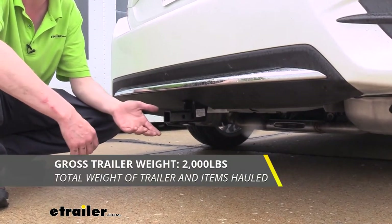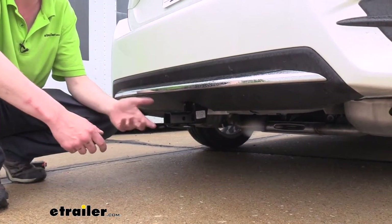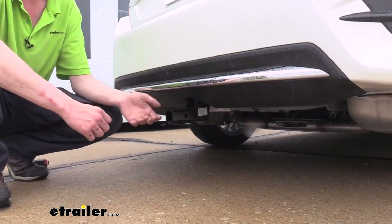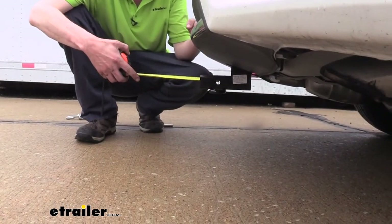It also offers a 2,000-pound gross towing capacity, which is how much it could pull behind it. So if you had a small utility trailer and you just needed to move some things around — maybe you're moving, or maybe you have just a really small jet ski trailer or something that you wanted to bring with you — you should be able to do that as well with this. Now I've got some measurements for you to help you when deciding on accessories.